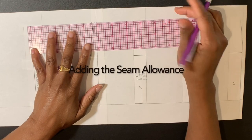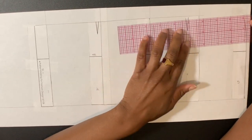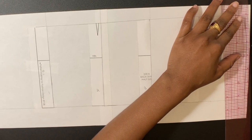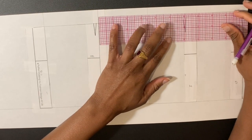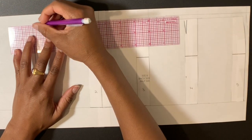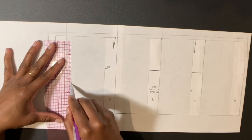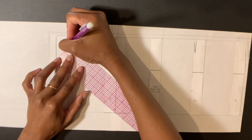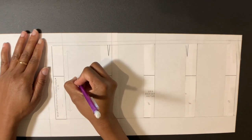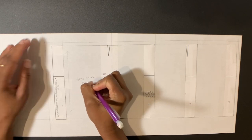Use the ruler to draw in the waistline. Add a quarter inch seam allowance at the side and the waistline. Draw in the grain line parallel to the center back. Label: Yoke Skirt, back, cut two.